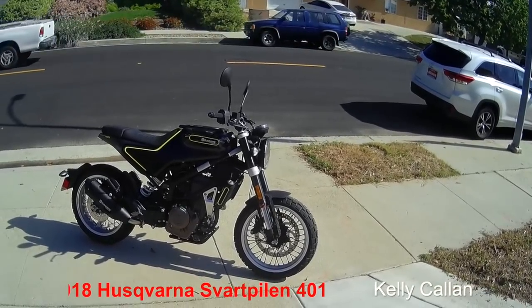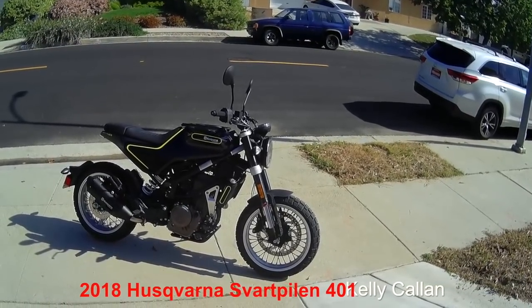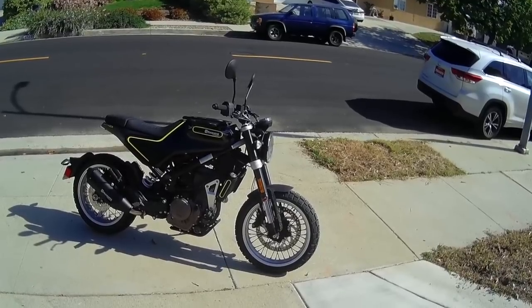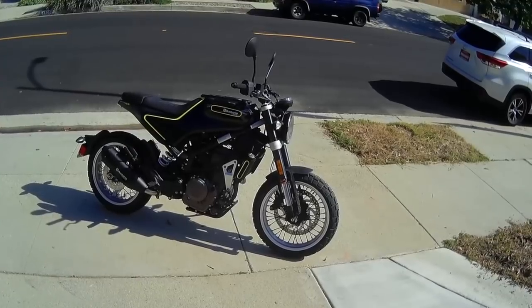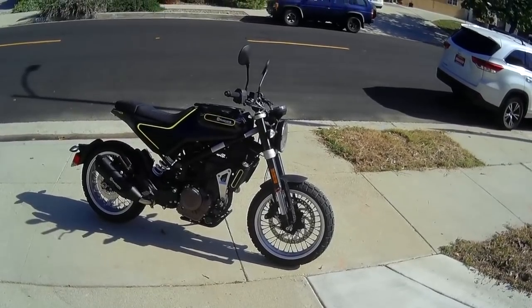Hello, this is Kelly with UltimateMotorcycling.com. This is the 2018 Husqvarna Svartpilen 401. Totally unique looking bike, isn't it? If you've got a few minutes to tag along, I'll give you my thoughts on this bike.